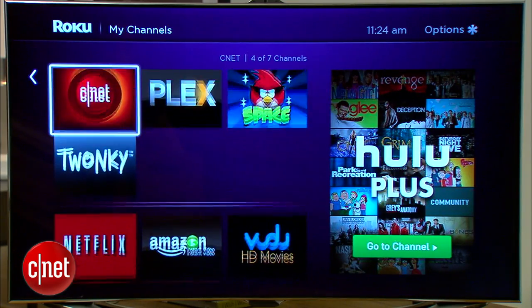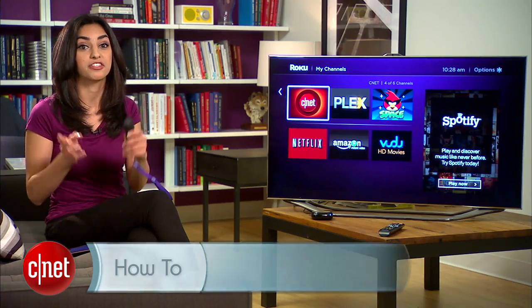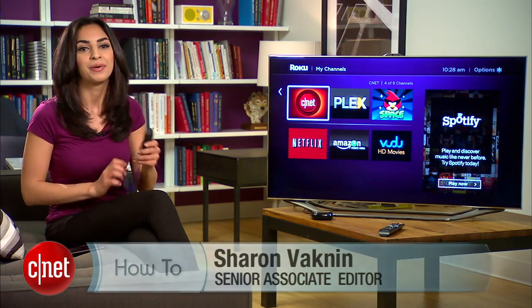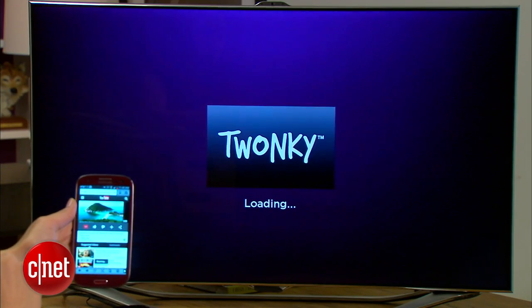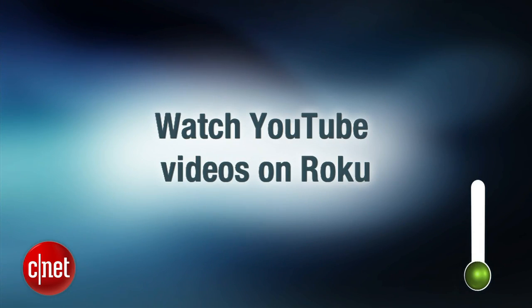Roku doesn't include an official YouTube channel. In fact, it seems like every time a third-party channel that streams YouTube videos gets added, Roku pulls it. Well, luckily, there is a workaround for this. Today, I'll show you how to use a setup called Twonky, which lets you beam YouTube videos from your phone to your Roku.